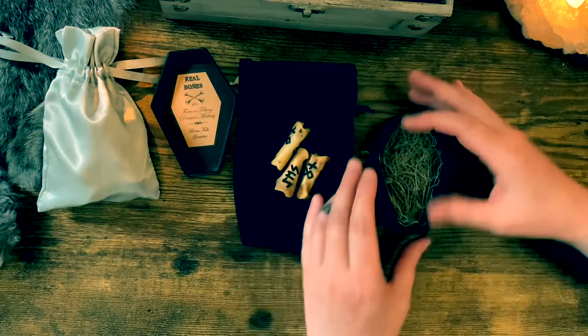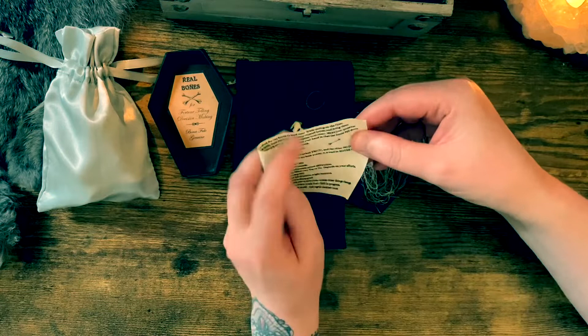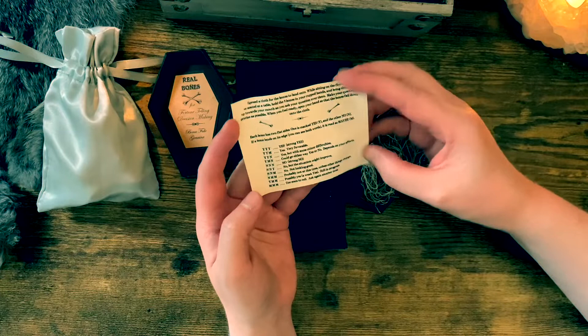It's quite easy to figure out what's what because yes has three letters and no only has two, so even if you don't know how to read runes it's easy to figure out. It also comes with a little instructional piece of paper which outlines how to use them, which is helpful.